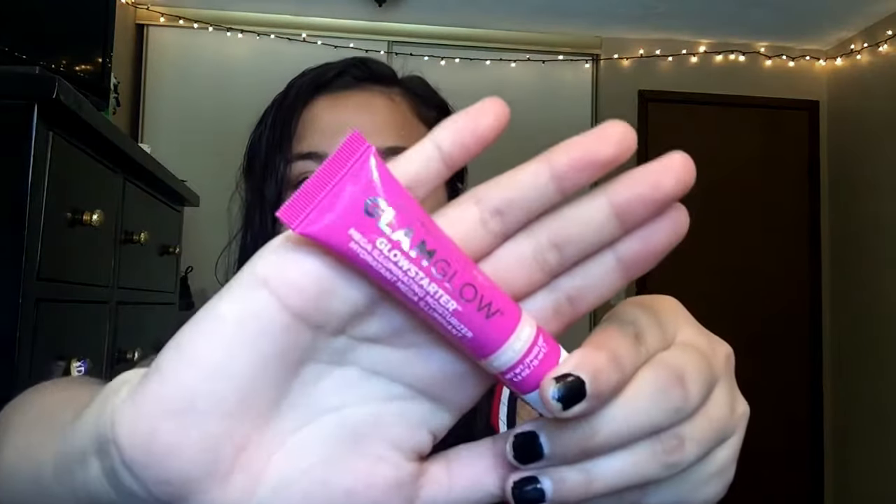Welcome back to my channel. Today I'm going to be doing a get ready with me, so just keep watching. I'm going to start by using the Glam Glow Illuminating Moisturizer.